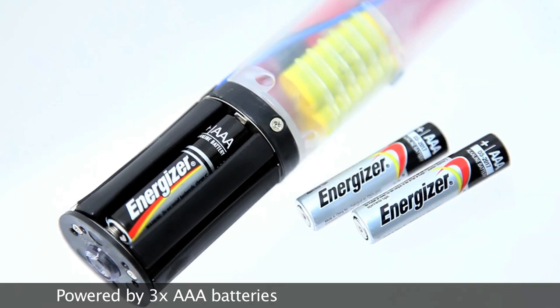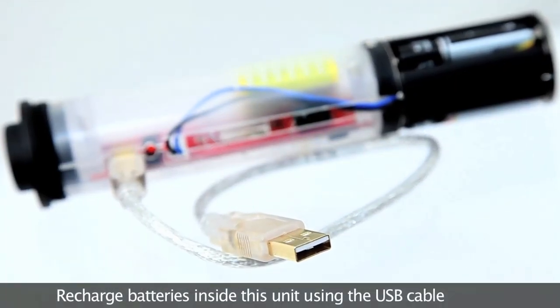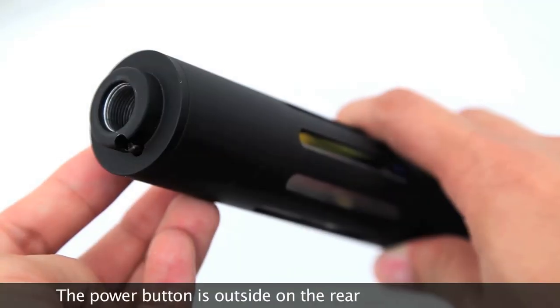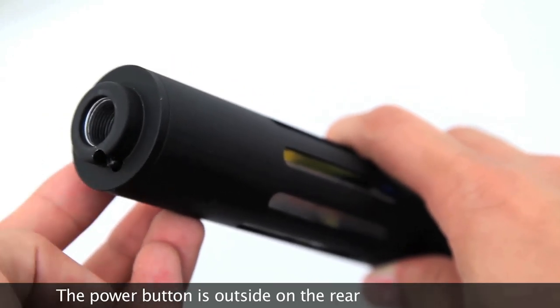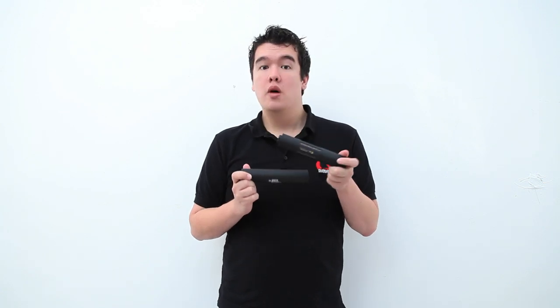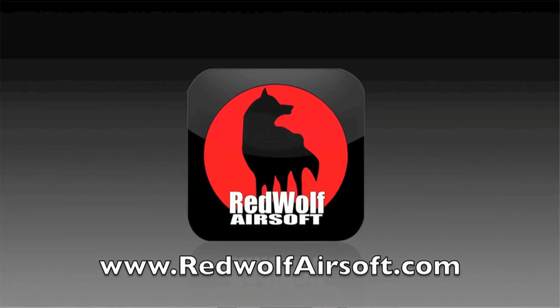It is powered by an assembly of three AAA batteries — alkaline batteries will work fine. It can also use rechargeable AAA's, and you can charge them inside the unit using the USB cable provided. The power button is on the outside at the rear, making activation while attached to a weapon easy, with a very low chance of accidental pressing. Both versions are available on our website at www.redwolfairsoft.com.